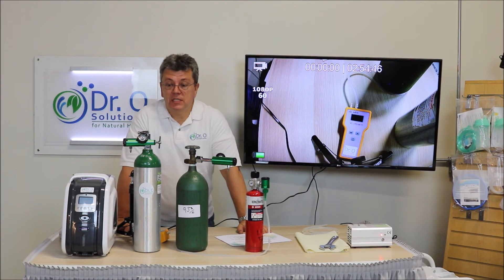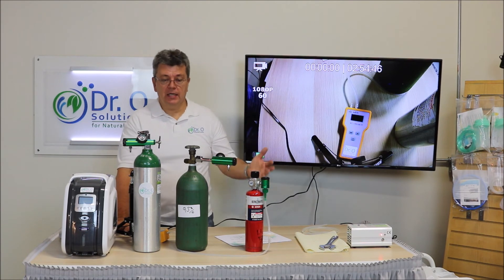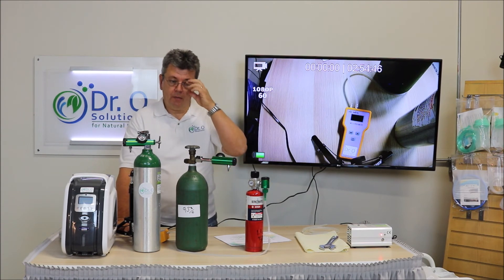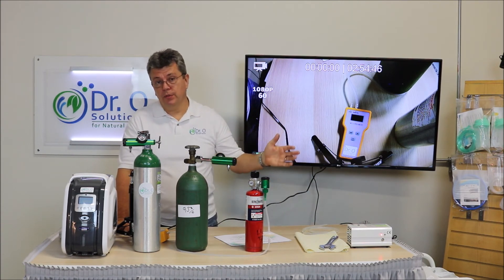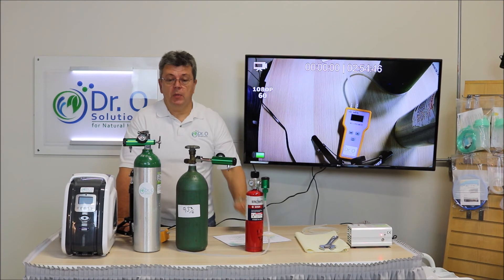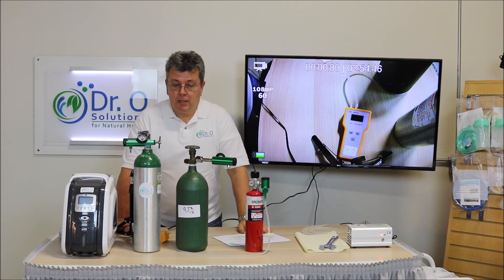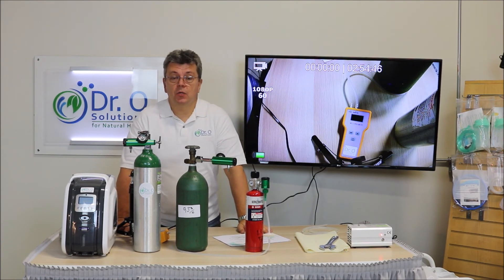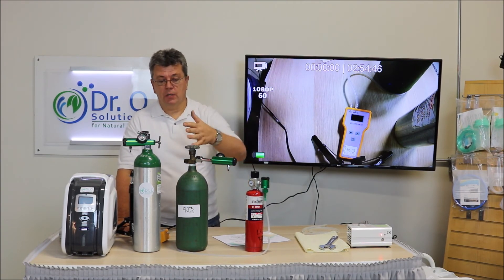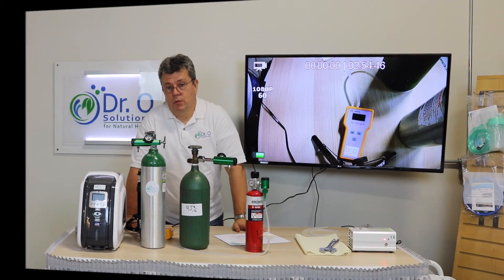That's all for this lecture. I hope it was fun. Please share it, like us, and stay in touch. Join our group on Facebook — Medical Ozone Therapy Group — where there are already more than 500 people sharing results and experiences of ozone treatment and ozone therapies. We also have a Dr. O Solutions YouTube channel where these lectures will be posted. Please share your experience with us too.